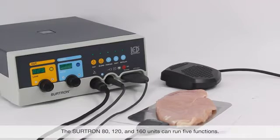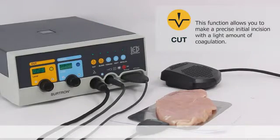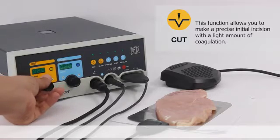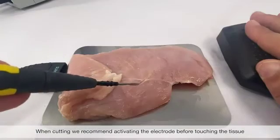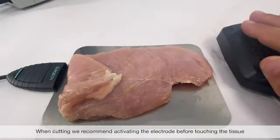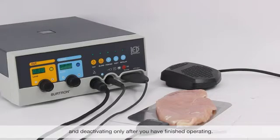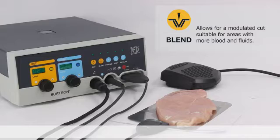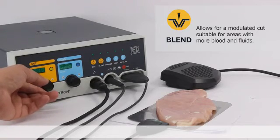The Surtron 80, 120, and 160 can run five functions. Pure cut: this function allows you to make precise initial incisions with a light amount of coagulation. When cutting, we recommend activating the electrode before touching the tissue, and deactivating only after you've finished operating. Blend cut: this function is modulated and provides a bit more coagulation, suitable for areas with more blood and fluids.